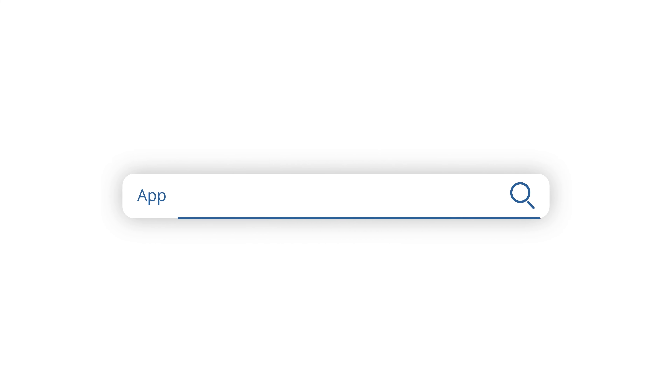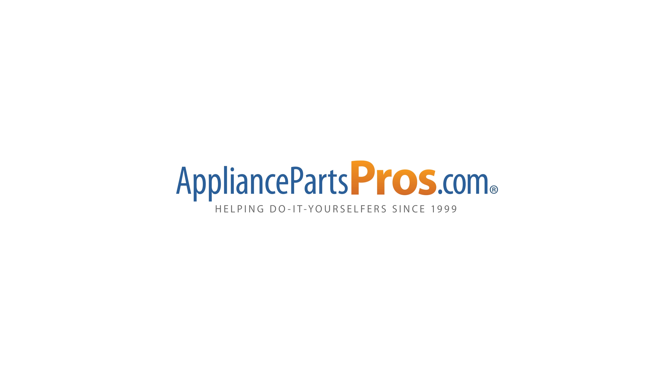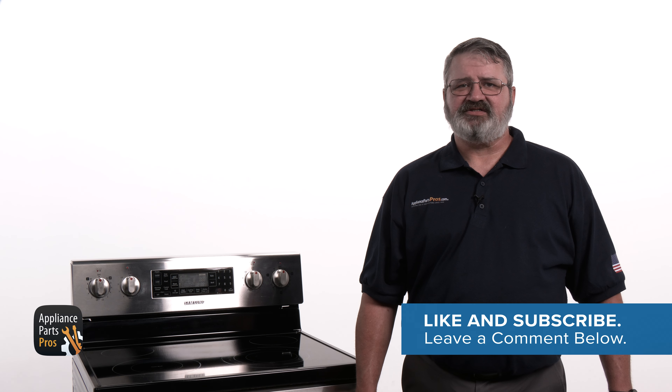If your relay control board is good, you can check out our other troubleshooting guides to find out what might be causing the problem in your Samsung range. We've got thousands of videos to help you diagnose your appliances and make repairs. If your relay control board is bad, you can order a replacement at AppliancePartsPros.com so you can repair it yourself. Make sure to let us know how the repair went in the comments. If you liked this video, let us know by hitting the like and subscribe buttons. Thanks for your support and we'll see you next time.